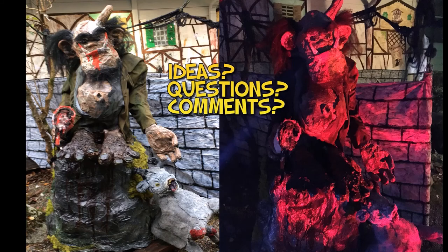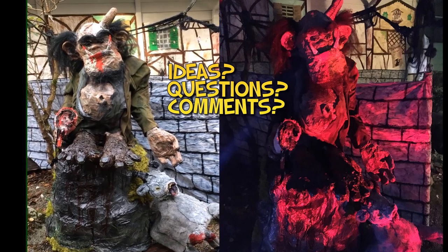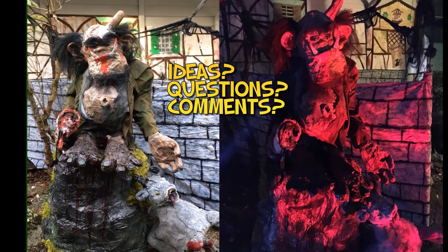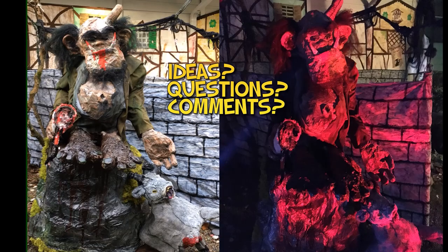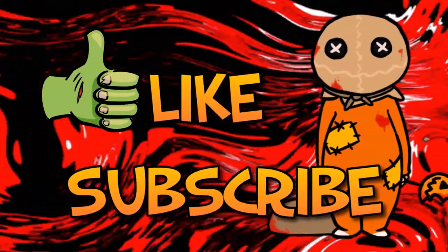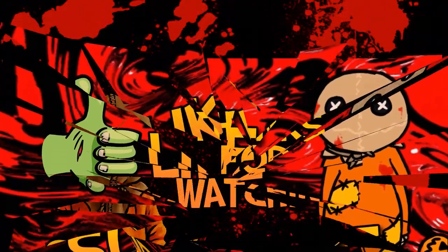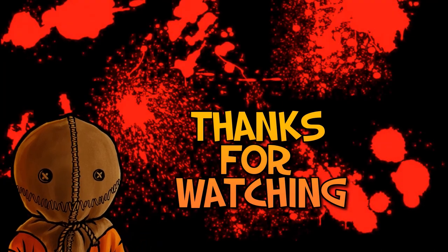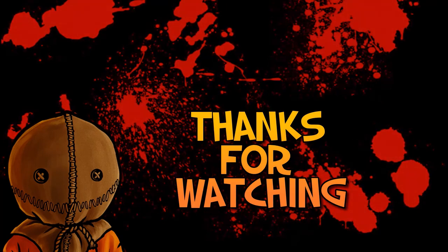If you have any ideas, questions, or comments about this troll prop build, leave them in the comments section below. I'll see you next time. Thank you.